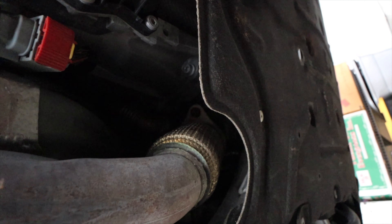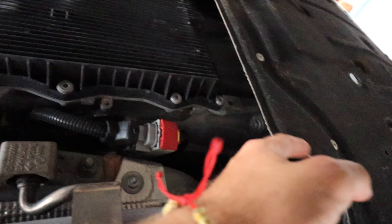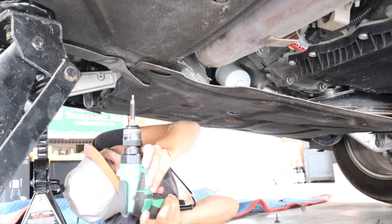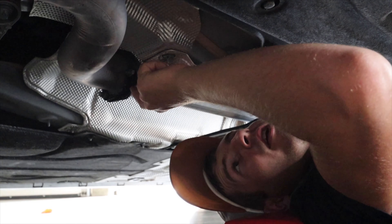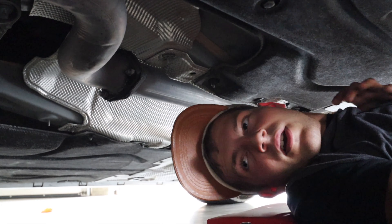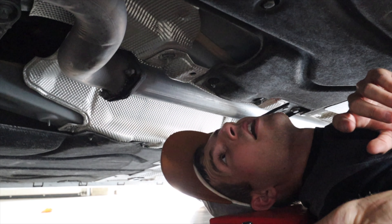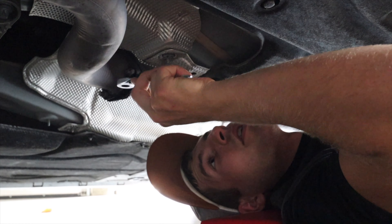Moving up here we have our catalytic converter. What we need to do is undo those bolts and take off this shielding — apparently I didn't know I had to take off shielding. These are the flanges. I think it's probably a 14mm, so we're going to try 14 first.